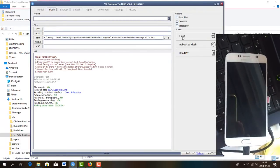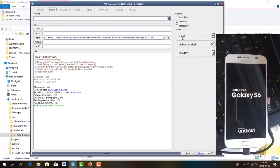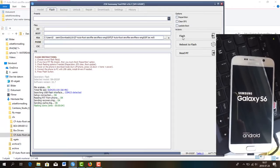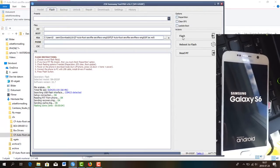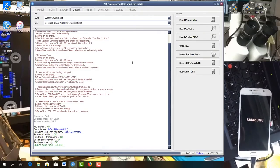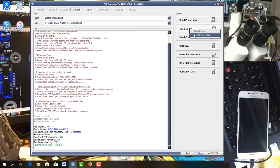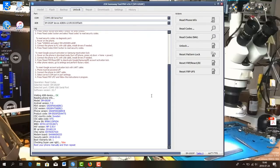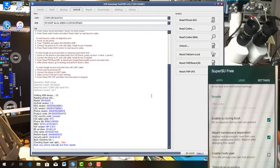So you wait until it starts and then on your Z3X program tool, click Unlock, then click Read Codes, select Read Codes New. Now it's gonna start generating the code. Be careful here — it's gonna say false. Why? Because you have to open the Superuser application on your phone and enable the Superuser authorization.